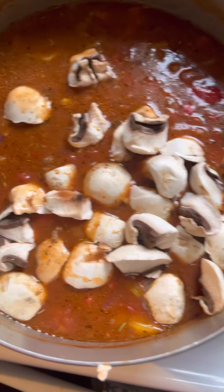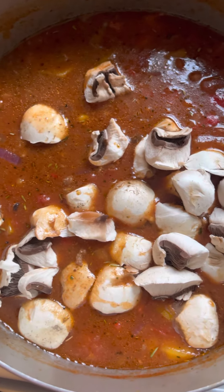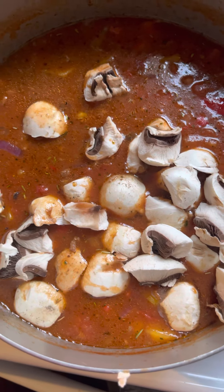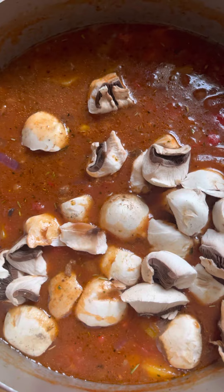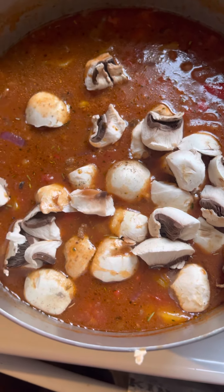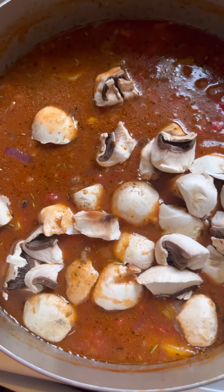You could also add garlic — whatever you normally do for your stuffed bell peppers is what I suggest you do here. And don't forget the rice too, which adds that extra texture. I love having all those textures together.